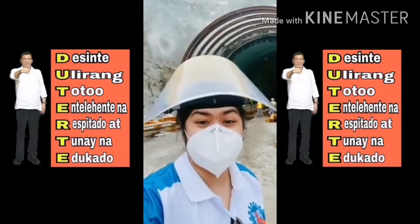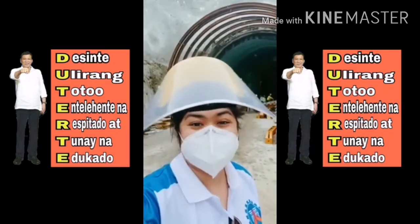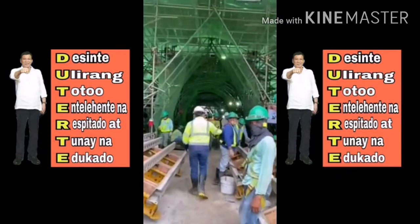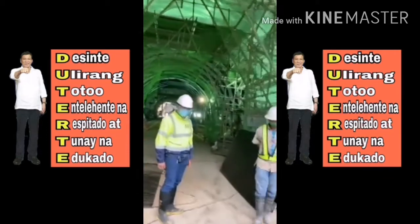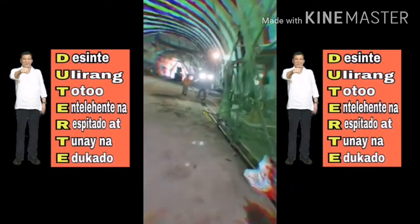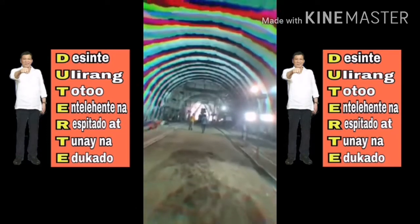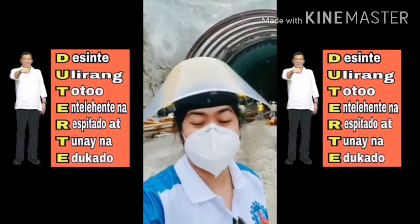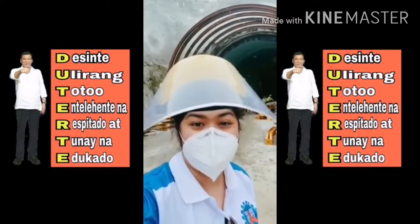Hi, we're now at the Subic Free Park Expressway and we want to show you how to make a tunnel.